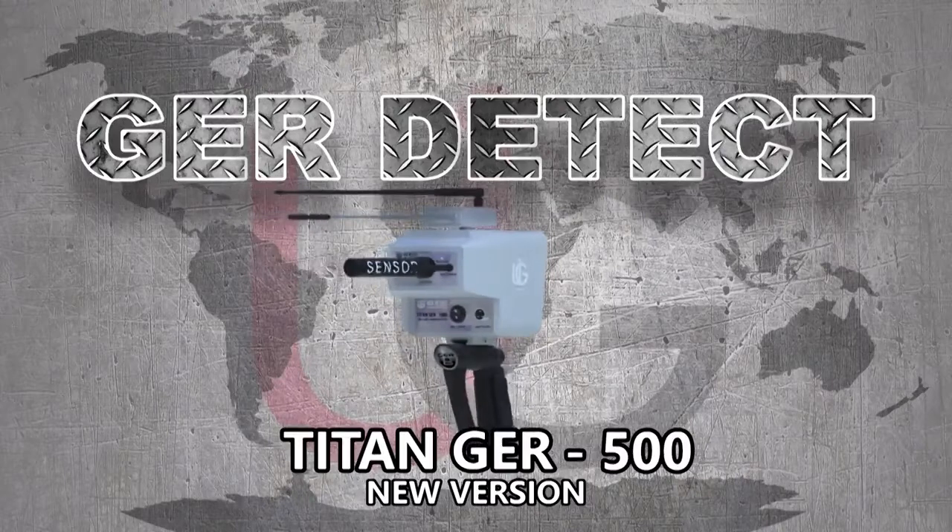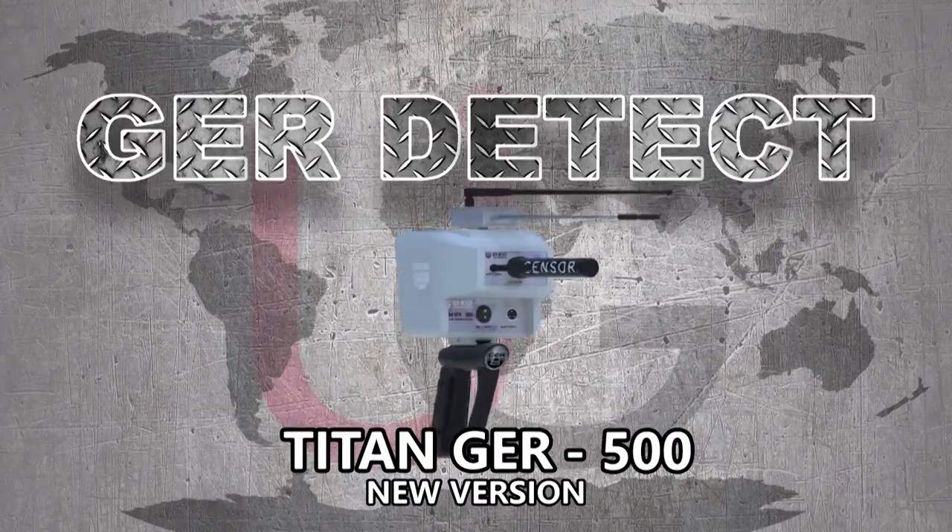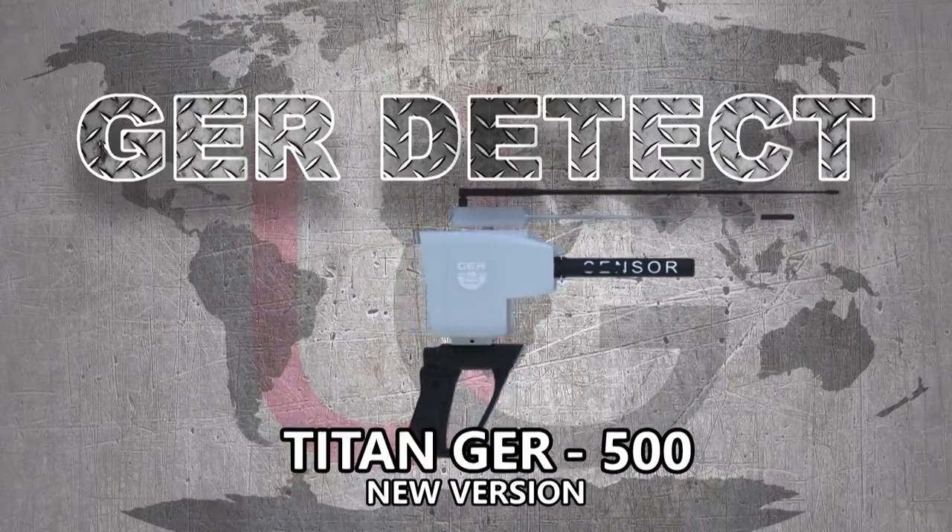T-10 GER500 — a device with multiple features — is designed for searching for diamonds and gemstones in the ground.